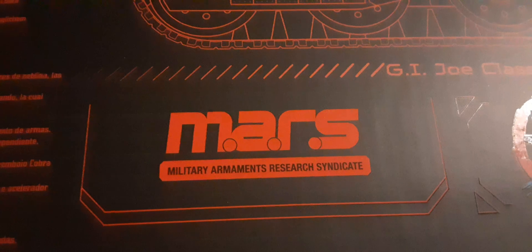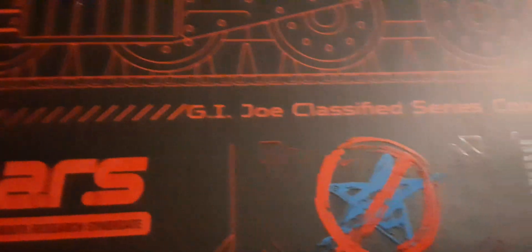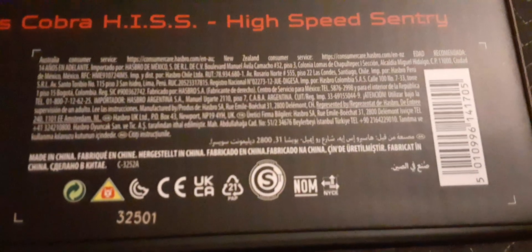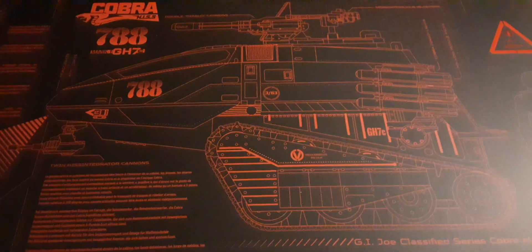The cannon, turrets, mounted rockets, and treads — we'll take a better look at that line work as we get through all this reading material. There's a star cross style, legal information, and a UPC. Figure size is noted — beautiful line work. I would love to have a poster of this.